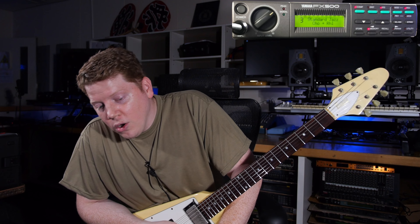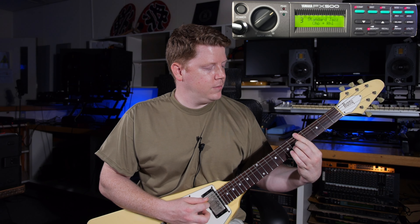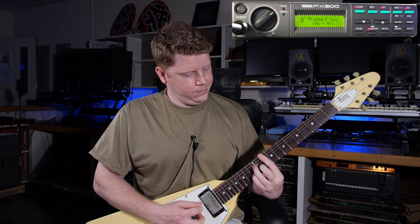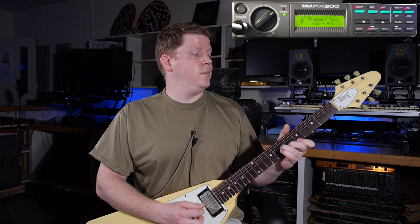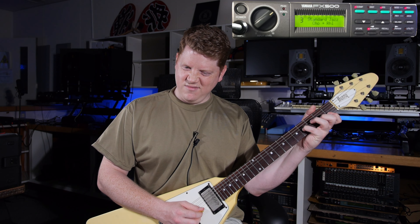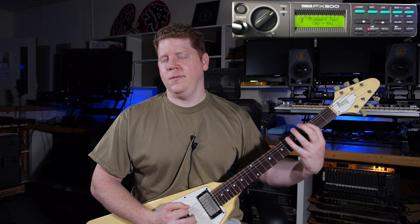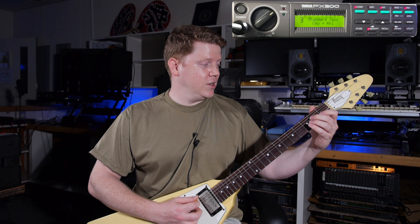The next preset is called Standard Jazz. This should be thrilling. That's funny — they turn the tone knob down for you in case you gotta go do a jazz gig on your Kramer Beretta. Yeah, I guess it sounds like jazz. Let's move on.